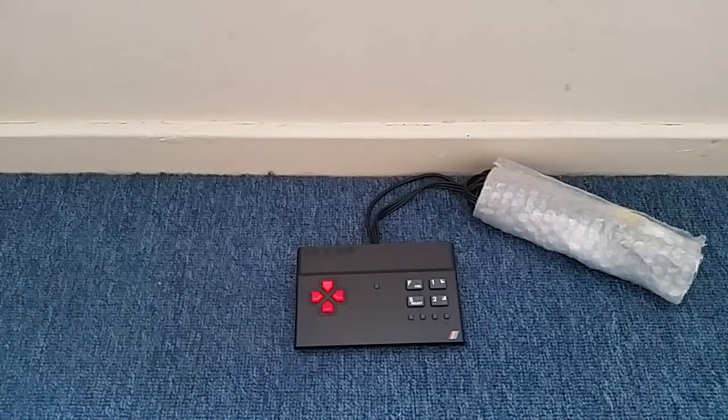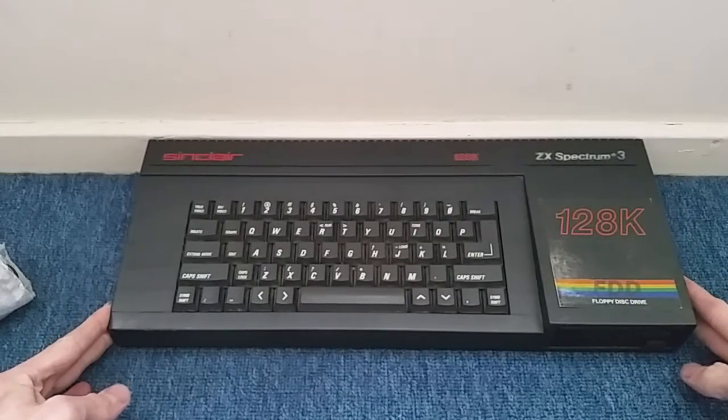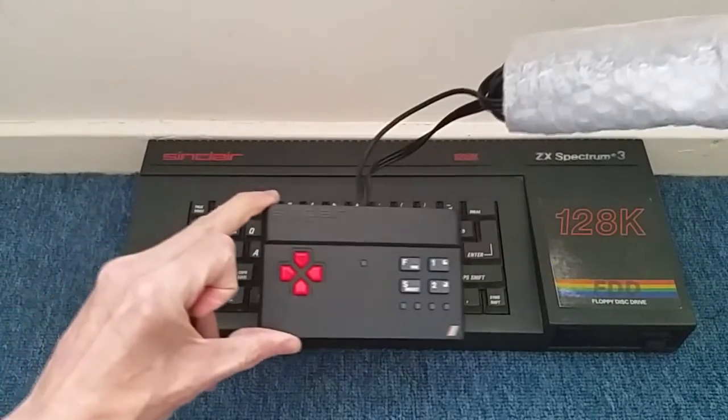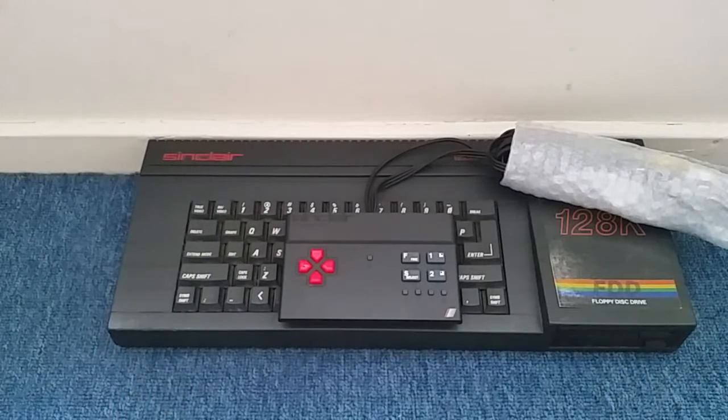Just before the next part of the video where I hook up to the TV, a quick comparison — a bit of a treat perhaps for some people. I do actually have the original Sinclair ZX Spectrum Plus 3. They did a Plus 2 and a Plus 3 version, and also the 48K version. Just for a size comparison — there we go, there is a huge, huge difference in size. I'll crack on to the next part of the video and get it all hooked up to my TV.